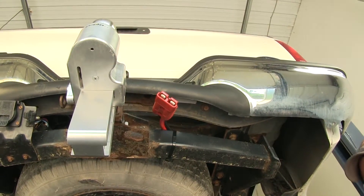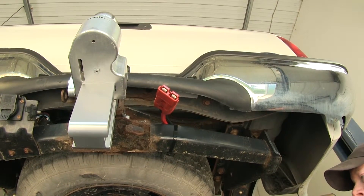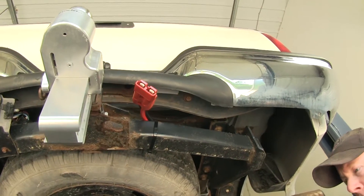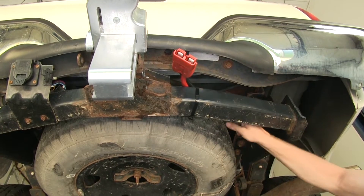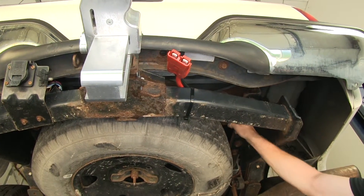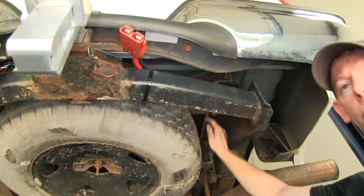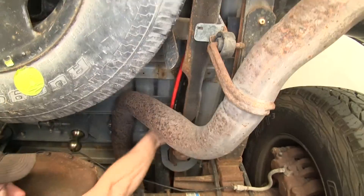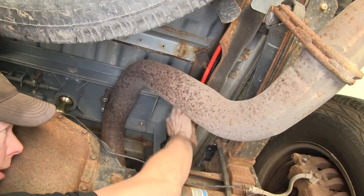When running our wire up to the front of the vehicle to the battery, make sure we stay away from anything moving like suspension components or anything hot like the exhaust. Once we get up to the front, we want to make sure we stay away from the steering components as well. We zip tied to our hitch here, went up and made a gentle curve around our spare tire, and went through the frame supports as far as we could up towards the front. You can see it right here — we just laid it right in the frame.